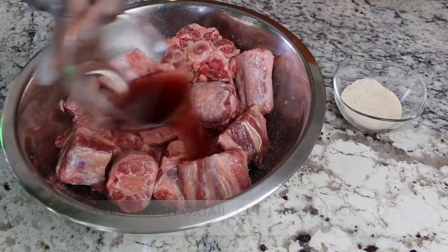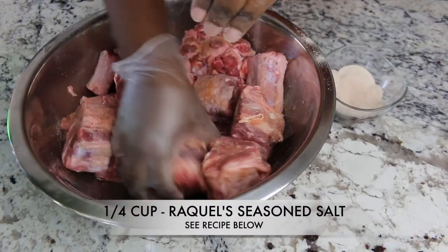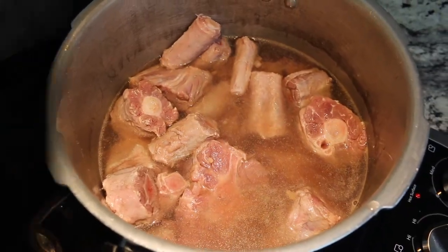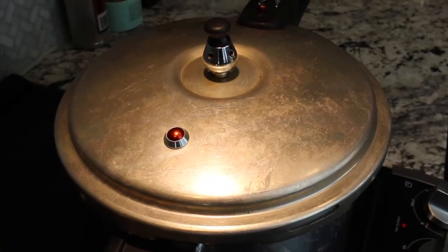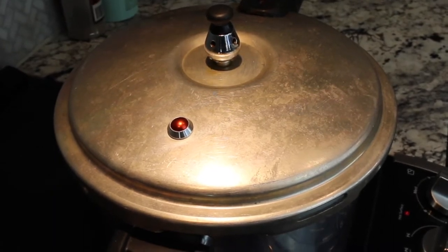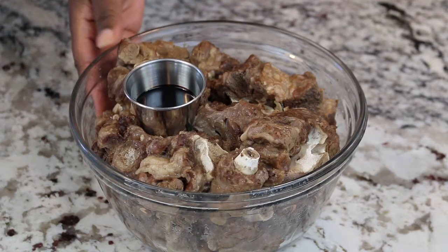Here we have five pounds of our rinsed oxtails. I'm adding a half a cup of red wine vinegar and seasoning with Raquel's seasoning salt. We're going to cook our oxtails in a pressure cooker, half way filled with water, adding two beef bouillon cubes — approximately 25 minutes and these oxtails are tender and ready to go. If you don't have a pressure cooker, you can braise in a dutch oven for approximately 60 minutes, or boil in a pot large enough until tender. Drain and reserve the flavorful broth and set the oxtails aside.